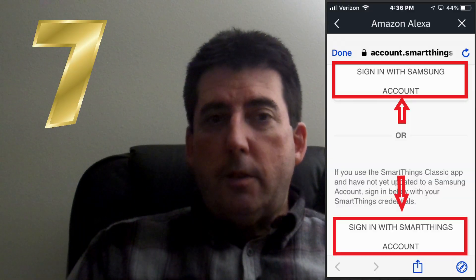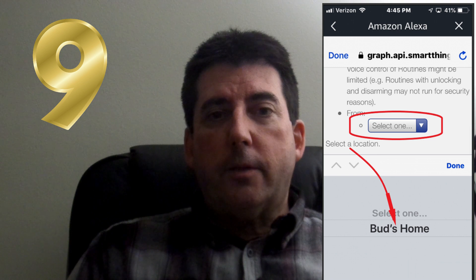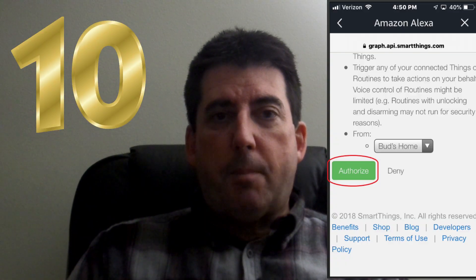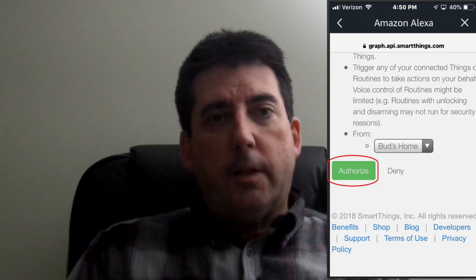You'll log in using either your Samsung or your SmartThings account information, and then simply tap on Log In. Then choose your SmartThings location in the From menu. This will be the name of your SmartThings device. Tap Authorize, and be aware that you can limit the devices Alexa has access to later in your SmartThings app.